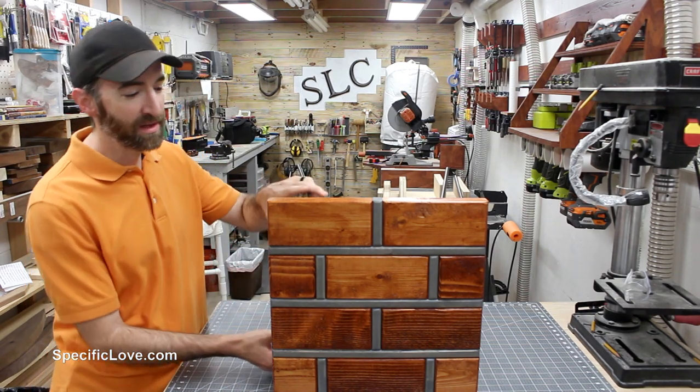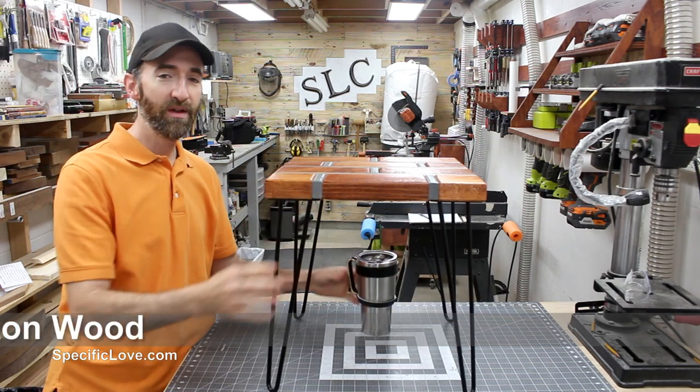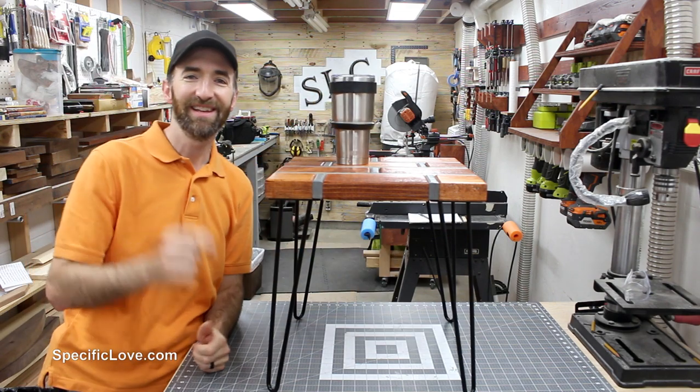Welcome to Specific Love. Today I decided to make a custom end table that would fit in about any home. Let's begin.